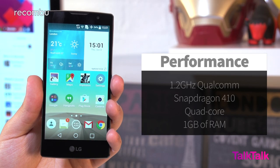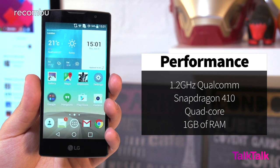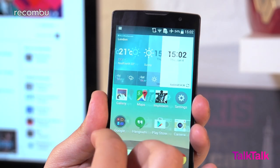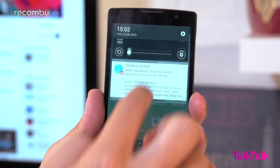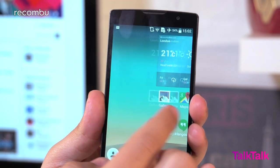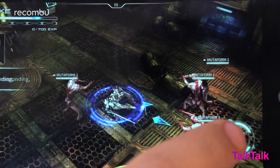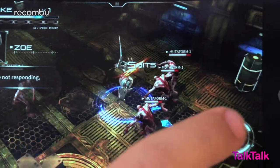A Qualcomm Snapdragon 410 processor is backed up by 1GB of RAM, and the LG Spirit runs smoothly for the most part. You'll notice the occasional judder when zipping through menus or switching apps, something that's pretty much unavoidable these days with just a gig of memory. Still, fast-paced games run smoothly enough and we haven't seen any total meltdowns, which is nice.